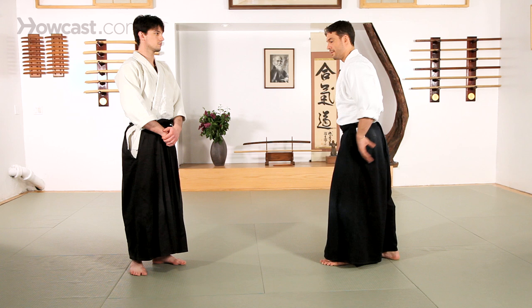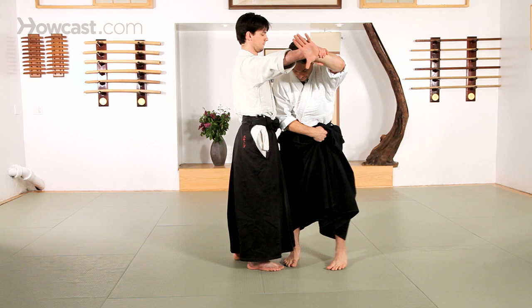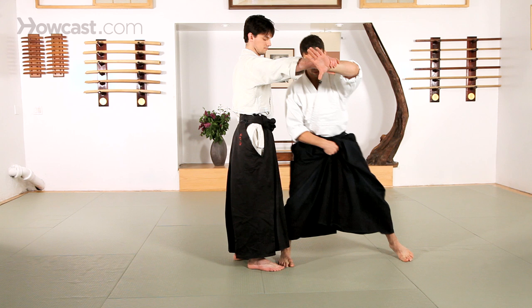A good way to start this out with a Gyakuhami Katete Tori, wrist grab. I want to open up the space, move my feet directly in front of my partner. I want to try and keep a fairly thin stance and not to get too wide for this.